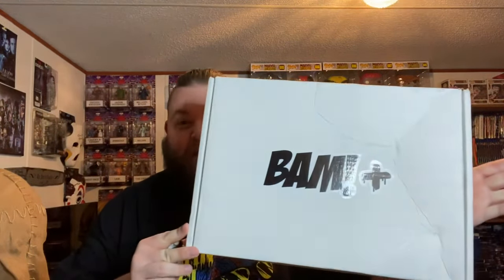Hey everybody, welcome back to another Horror Mystery Box Unboxing, and we finally got our BAM Plus. Now this is the BAM Plus Slayer. They were also doing the BAM Plus Wrath, and when they do dual BAM Pluses like that, that means the same signer is going to be inside, but just from different themed franchises.